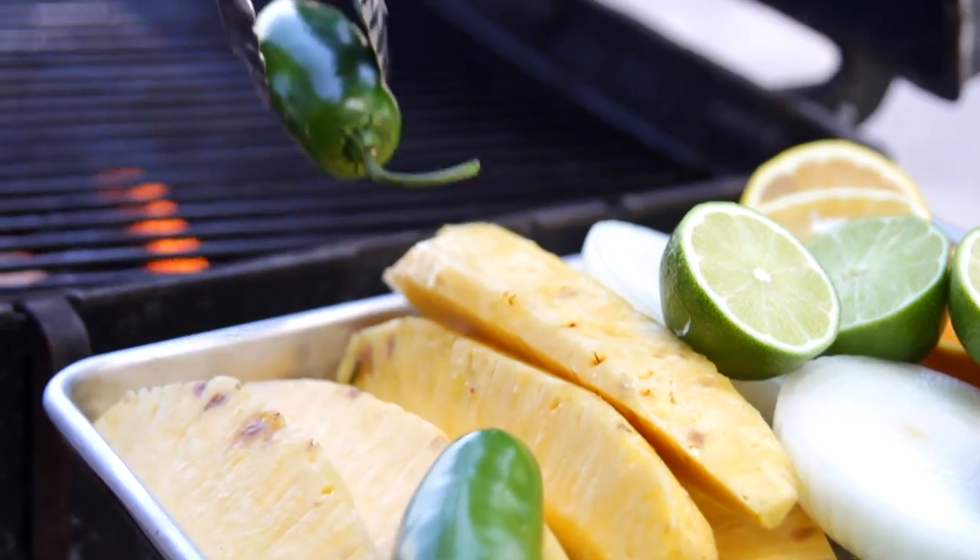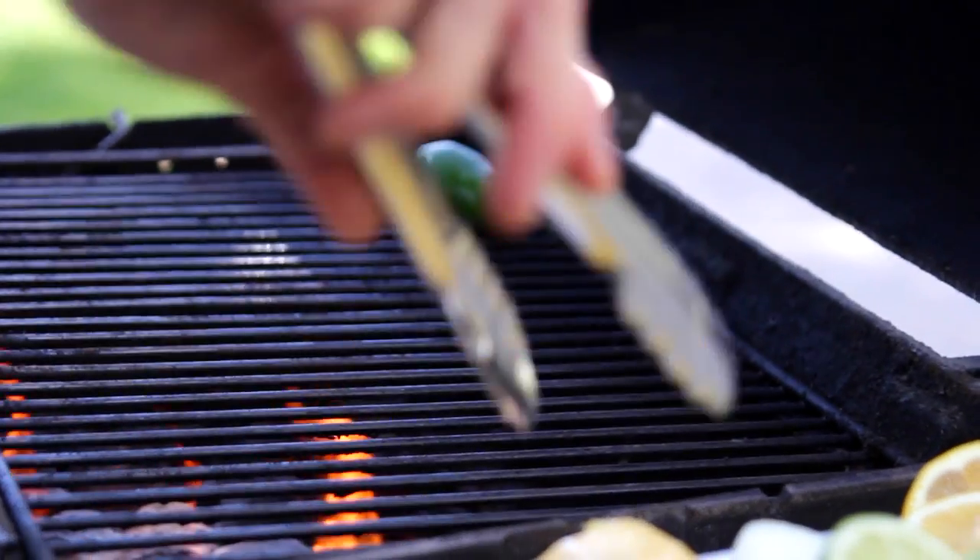Have your grill preheated to a fairly high temperature. Make sure the grates are clean from any debris — just use a good grill brush and wipe them off — and then put all of your items right on the grill.